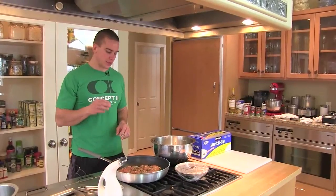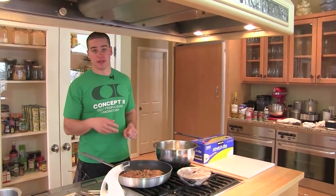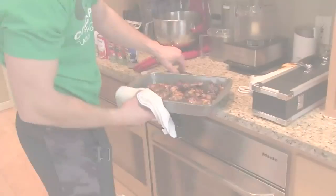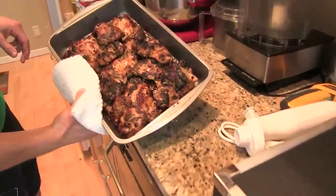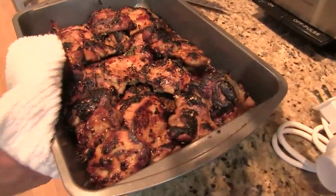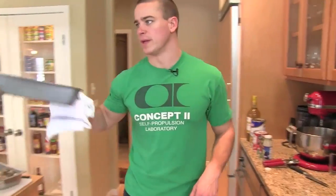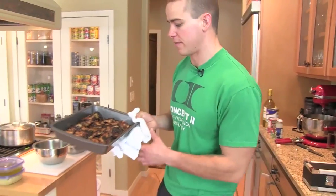Combine this good tasty protein with some greens, a salad, some fruit — you name it. I ended up finishing these guys in the oven. We'll put these outside to cool down and then we'll package them up and have them ready for snacking and meals throughout the week.